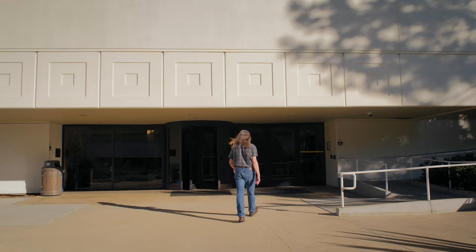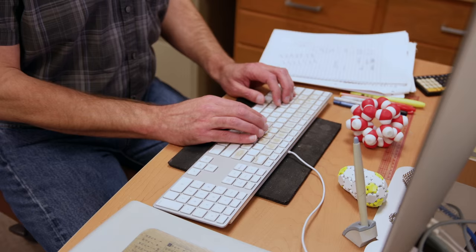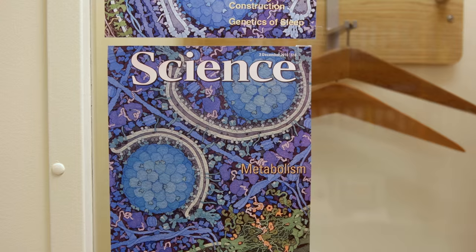My name is Dave Goodsell. I work here at the Scripps Research Institute. I'm doing research and I also work with the RCSB Protein Data Bank, and there I'm doing science outreach.